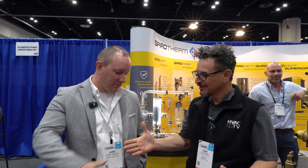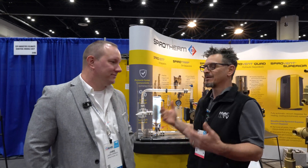All right. First interview at the 2025 AHR show. I'm here with my friend Jamie. I'm so glad this is the first one because Jamie's been on our show a couple of times. And we got a great product — it's a great visual demo. I love this.